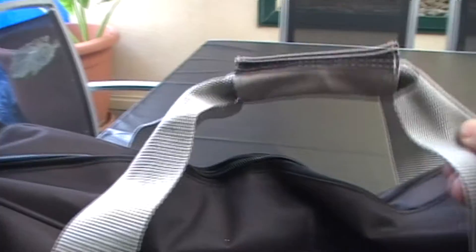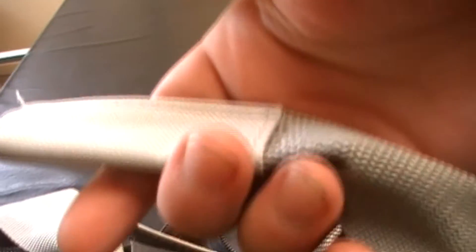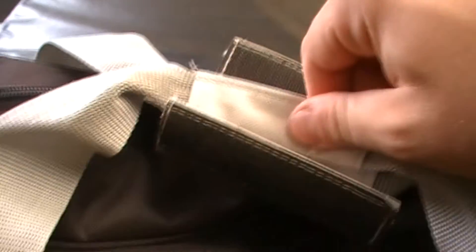It's a fairly nice bag. It has the logo on the bottom with a rubber finish. It's a rectangle-shaped bag with a zip along the middle. There's a handle, and it has velcro. There's another little handle that matches up with the first one.